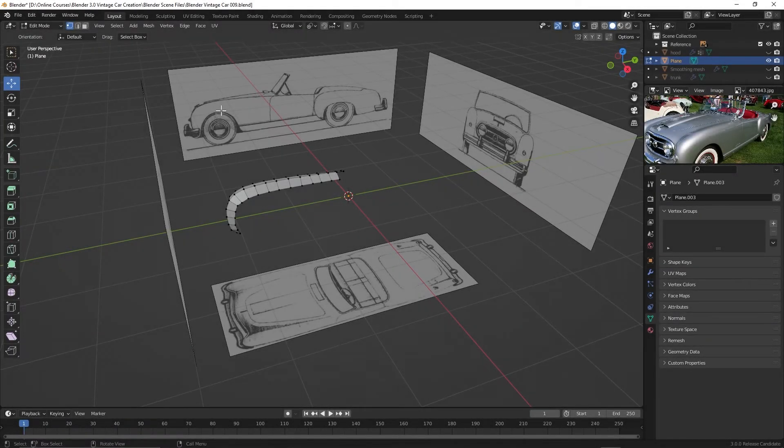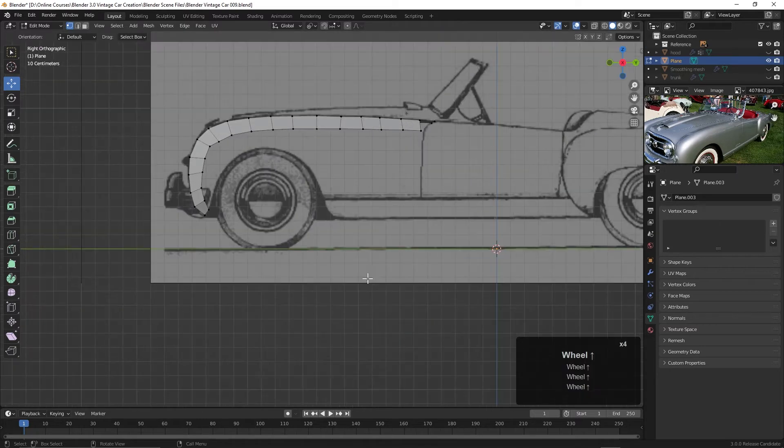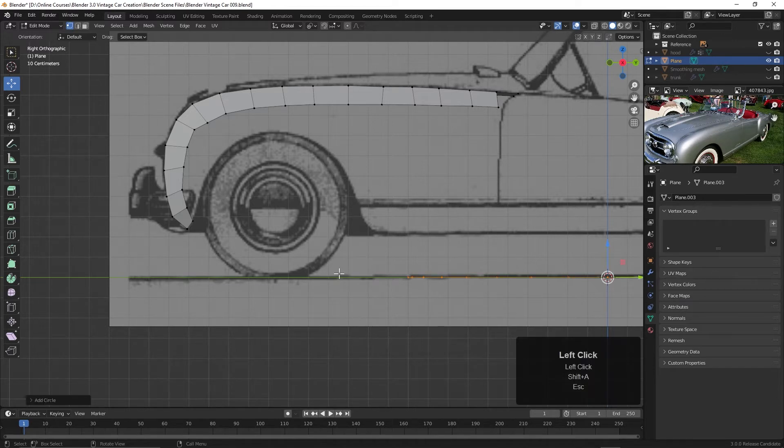Now let's work on this fender here over the tire. I'll go to the side view with the 3 key on the number pad, and while still in edit mode, I'll press Shift+A. Notice the Add menu is a little bit different because we're actually adding one of these polygon meshes to the existing object. I want to create a circle here, so I'll click that.